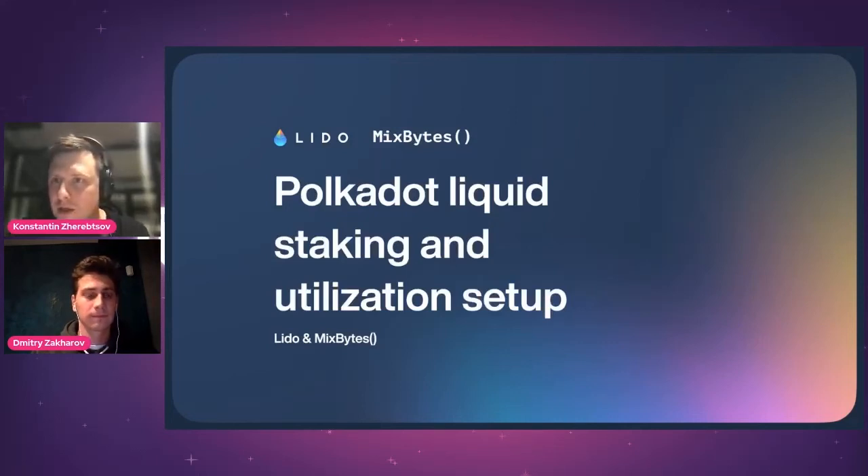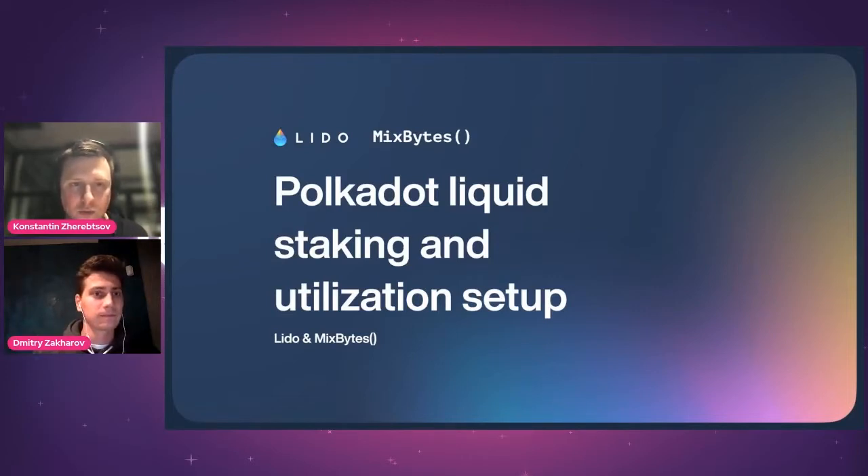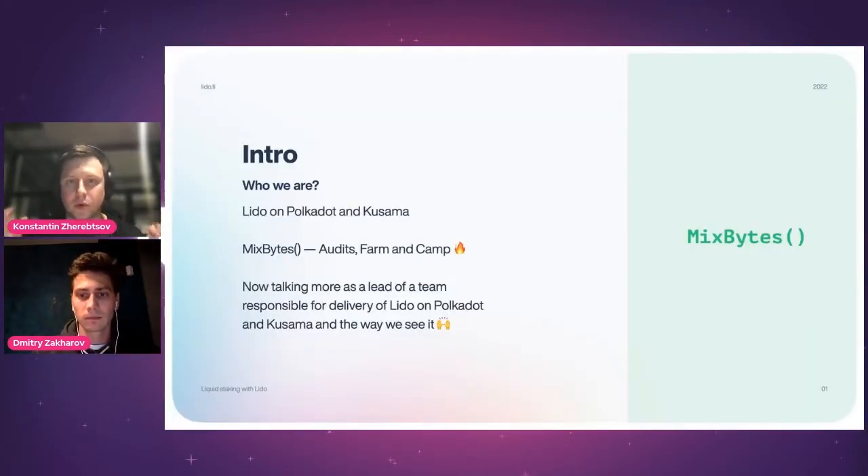Hi everyone. Thanks Nate for the intro. I'm Costa from MixBytes — I'm the CPO — and we also have Dima here who is our CTO. We are the team behind Lido on Polkadot and Kusama, and that's why we are talking about liquid staking and its utilization in the Moonbeam and Polkadot space.